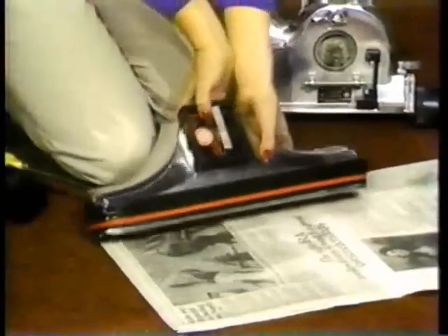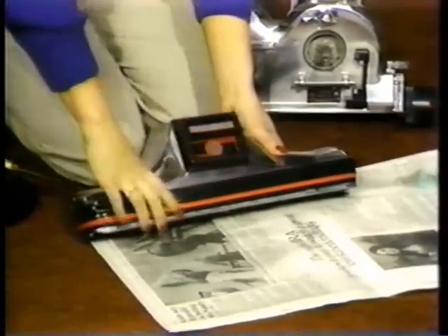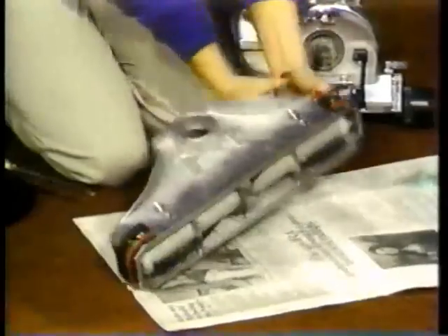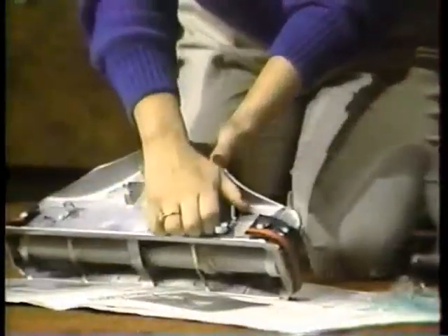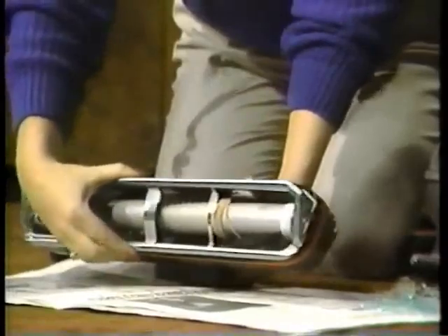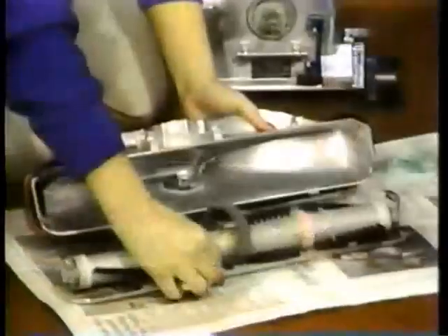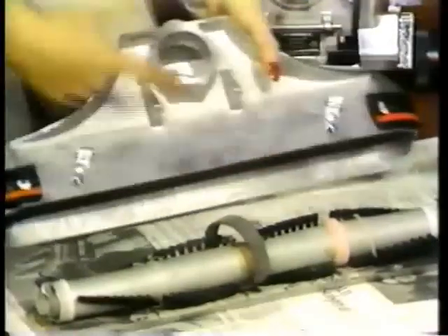To release the belt tension, turn the square belt lifter clockwise as far as it will go. On the back of the rug nozzle are two locking latches. Turn each latch to the unlocked position and pull the brush roll and plate out of the nozzle. Check the inside of the nozzle and remove any lint or other debris.